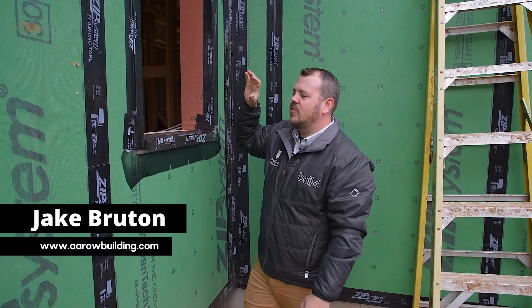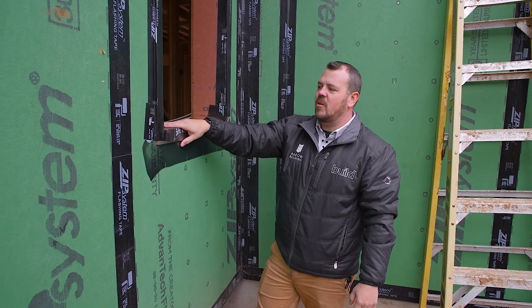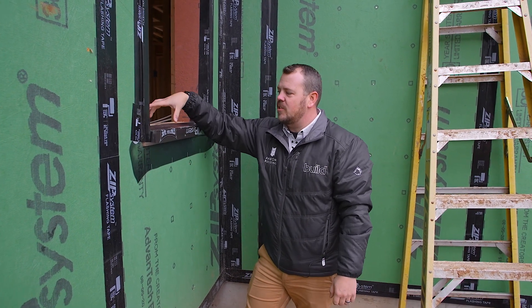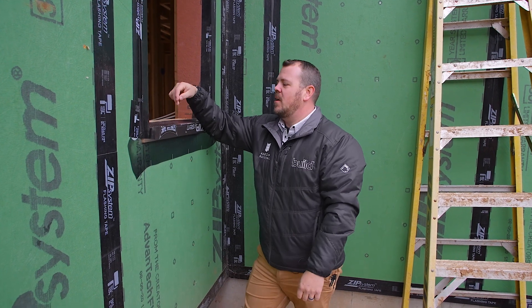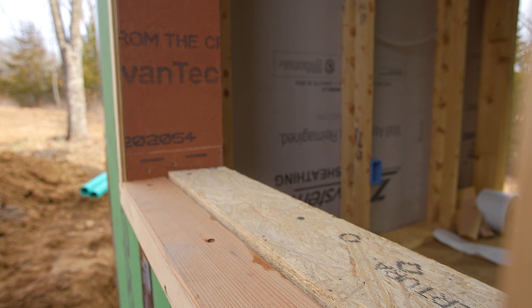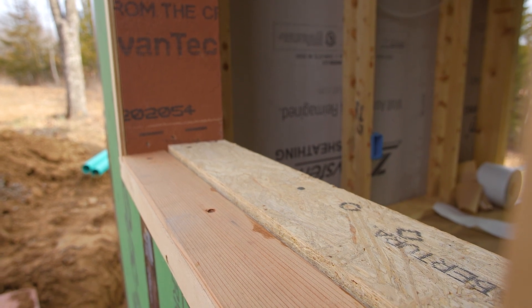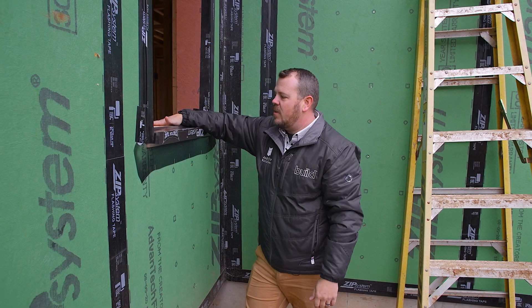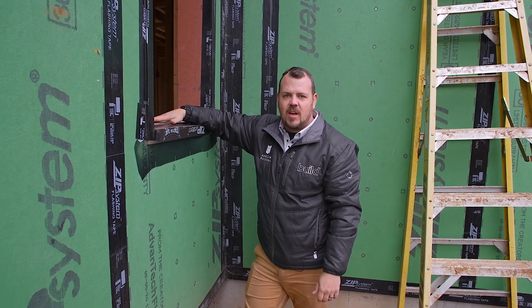I wanted to walk you through how to water manage, how to prep the rough opening for a window. Let's start with the stuff beneath our tape. First we have a piece of cedar bevel siding that we've cut to the width of the window, nailed into our flat sill, which then gives us a slope sill. Then we have a piece of three-quarter Advantech behind that that we're using as a back dam.